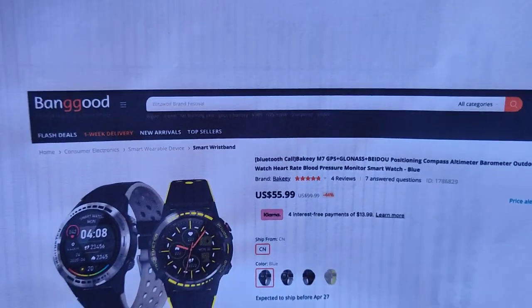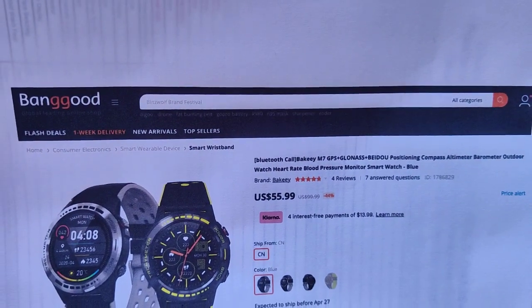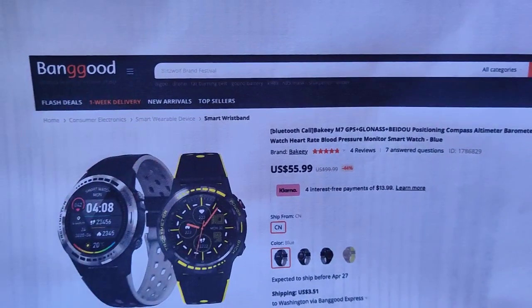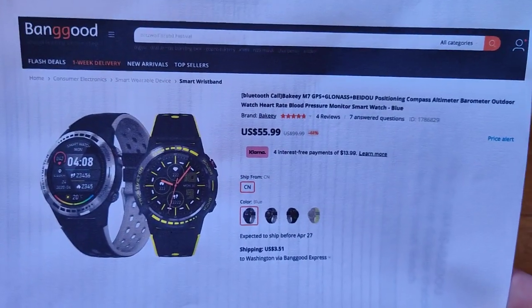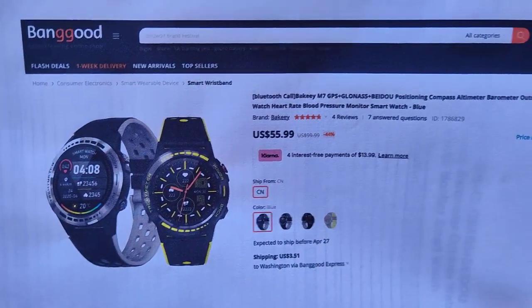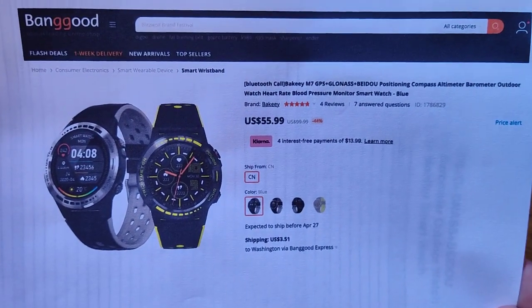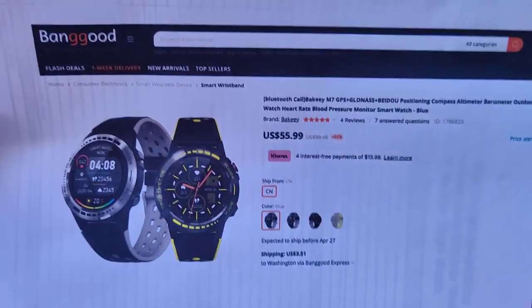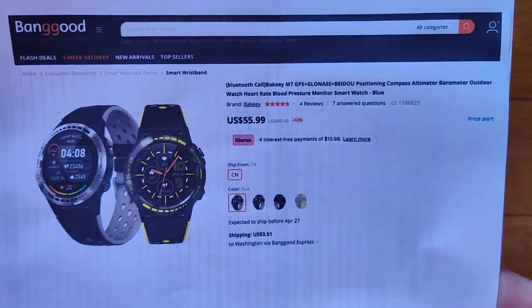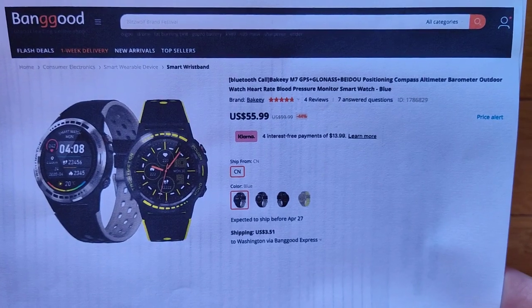The watch itself — the M7 — has GPS positioning, compass, altimeter, barometer, and Bluetooth calling. It's pretty much got a lot going for it. It's available from Banggood; check the show notes for a link at a better price. Otherwise at $56, that's still a decent price for everything this thing can do. Thanks for watching — we'll see you again soon.